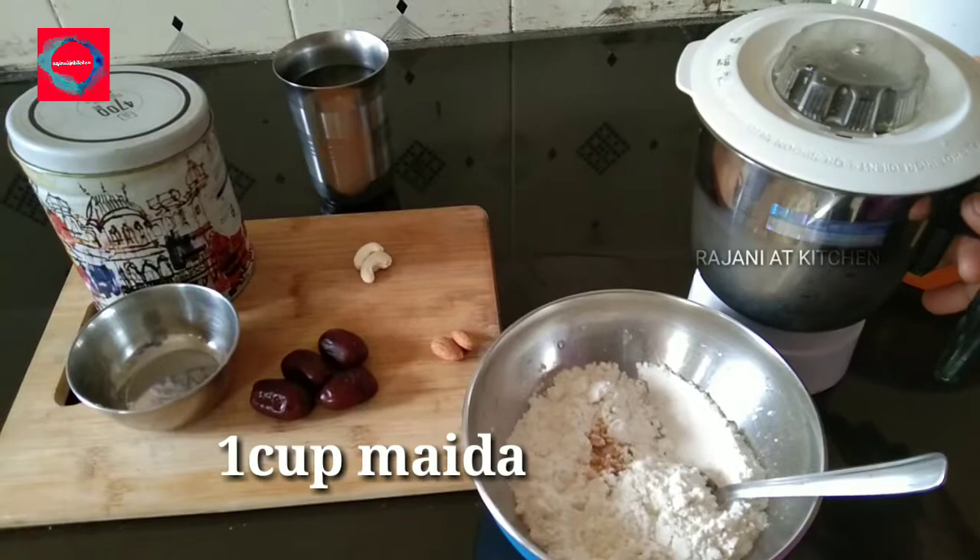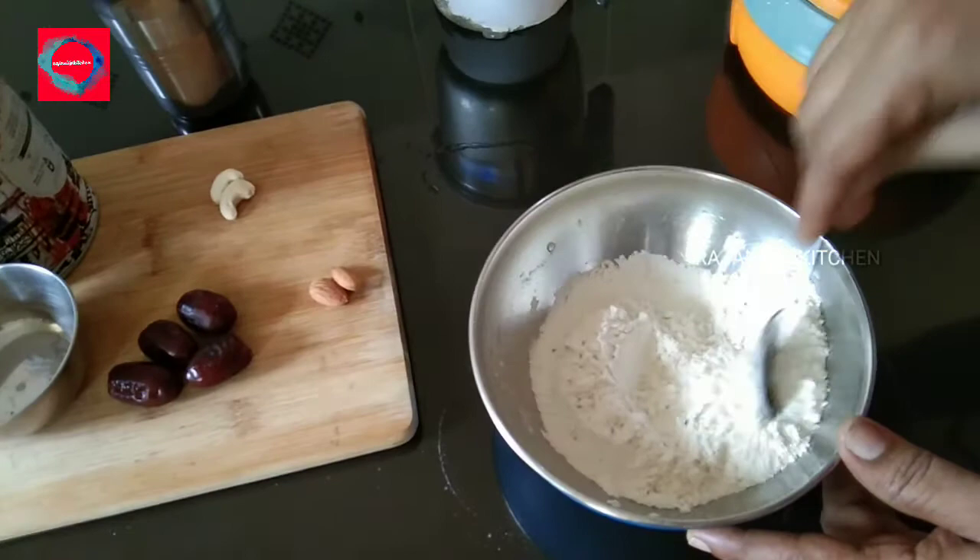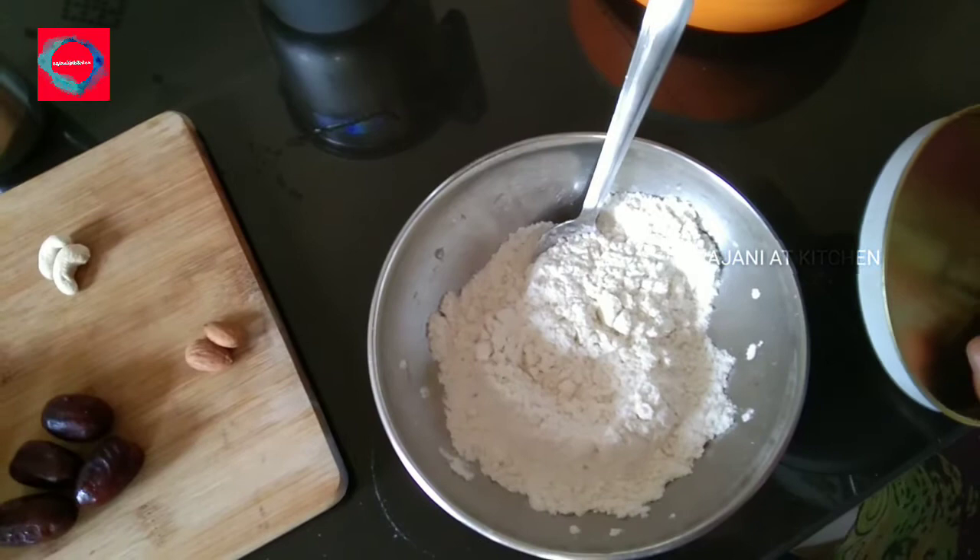Dried ginger. Mix it well. We will mix it in until the color comes. I will mix in the ingredient.